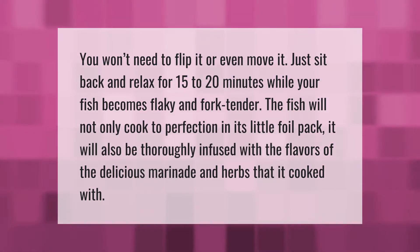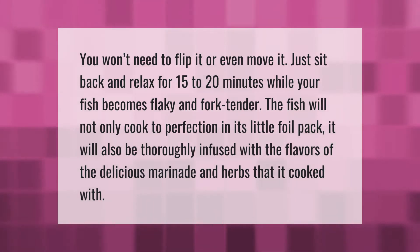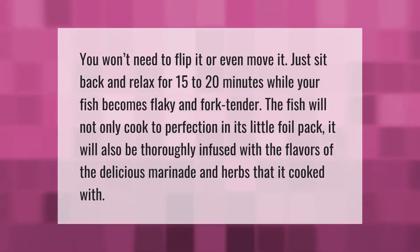You won't need to flip it or even move it — just sit back and relax for 15 to 20 minutes while your fish becomes flaky and fork tender. The fish will not only cook to perfection in its little foil pack, it will also be thoroughly infused with the flavors of the delicious marinade and herbs that it cooked with.